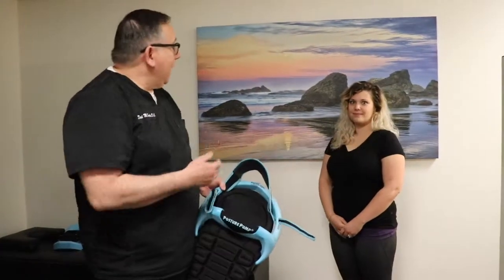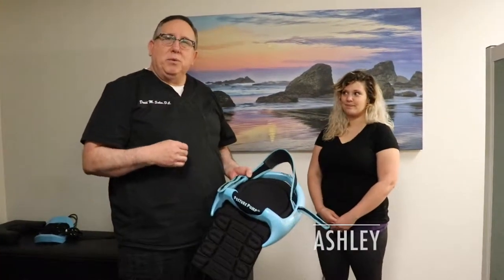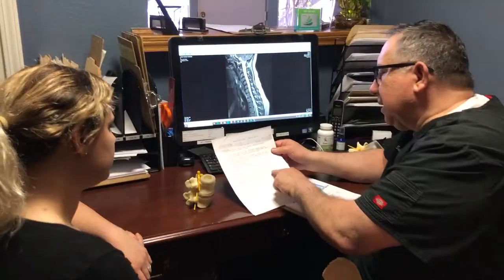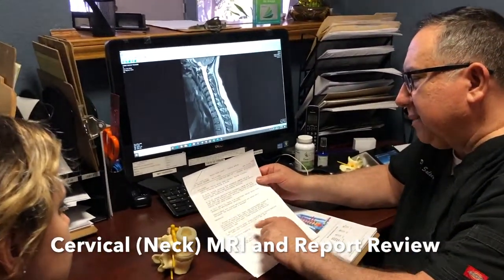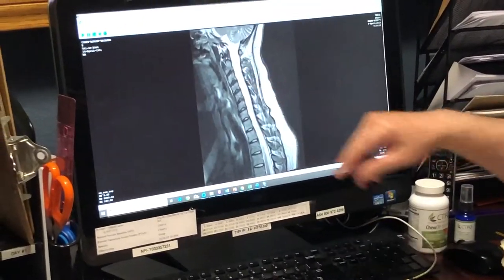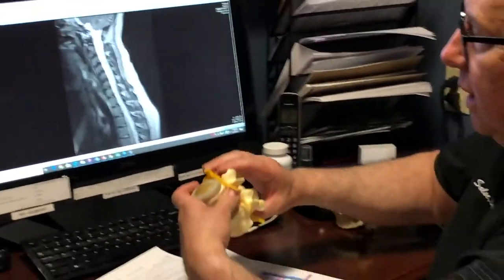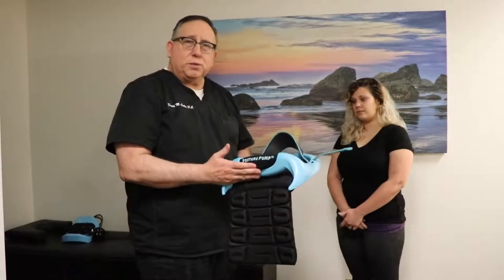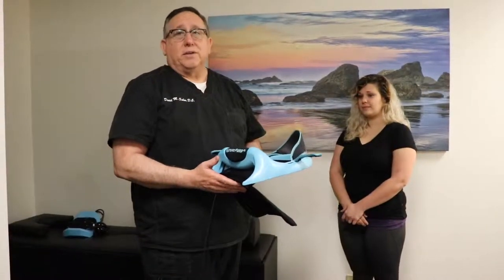Hi everybody, this is Dr. Salce. We have Ashley here today and we're going to be working with her on her posture pump. We found on her MRI that she's lost the normal cervical curve in her neck. This is an important part of what we do here in our office — trying to get the alignment better to help the body heal better, and this particular posture pump is really a great tool for doing that.